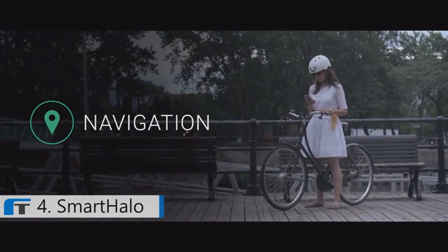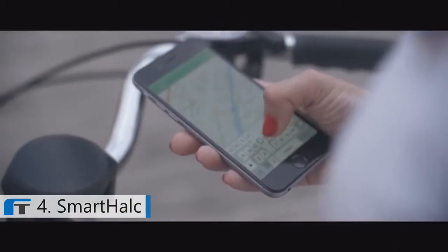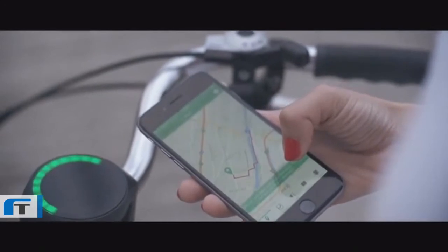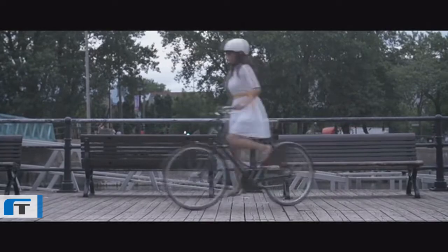Smart Halo finds the quickest, safest routes and bike paths for you, to make your ride a stress-free experience. Just input the destination in our app, tuck your phone safely in your pocket, and let Smart Halo take care of the rest.